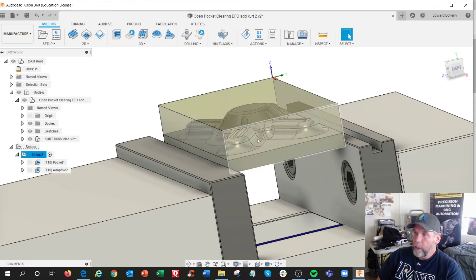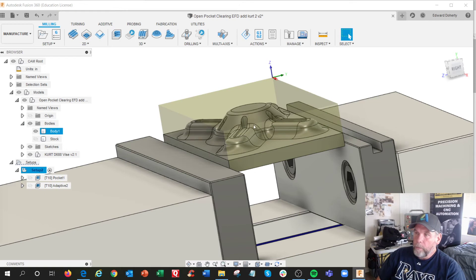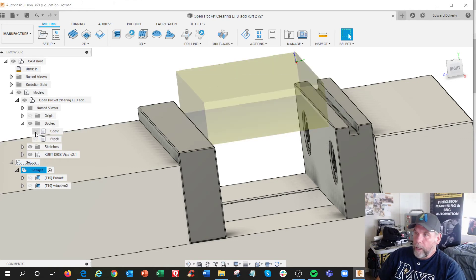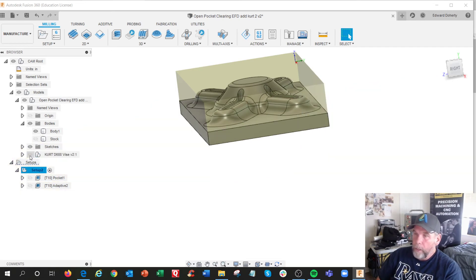I thought that was pretty good. The stock body I put in is really for display purposes to get the setup done. So this stock is for simulation only. And that's the part that we're making.